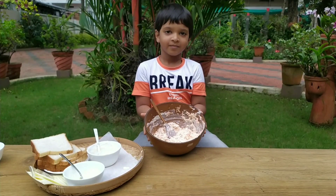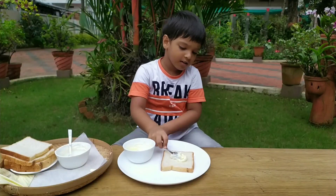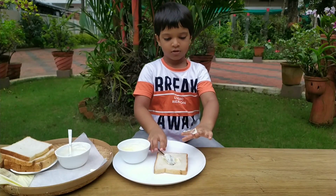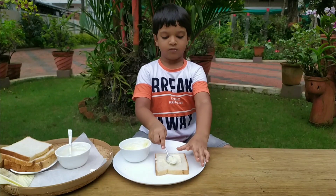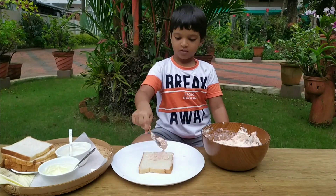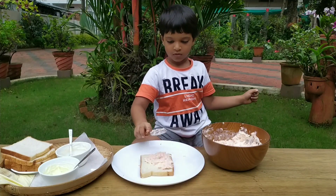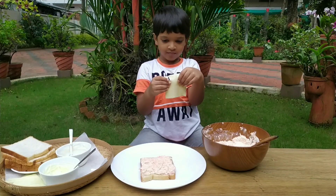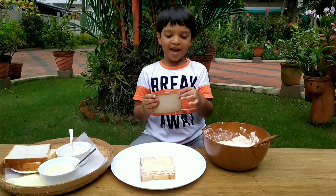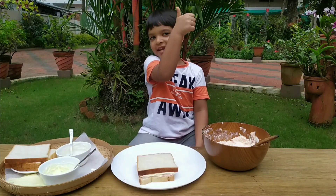Ready! Take a bread. Bread butter. One hand. Bread mix. Let's see. I can see. Here. Peppa bread. Then we're ready.